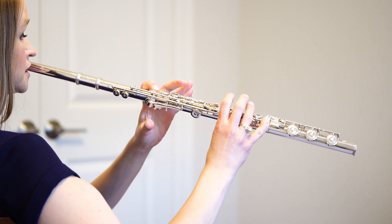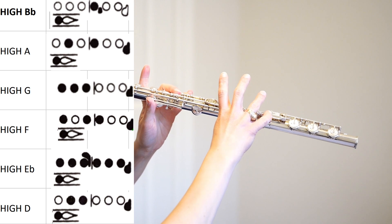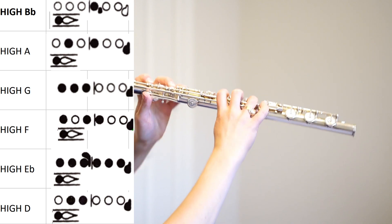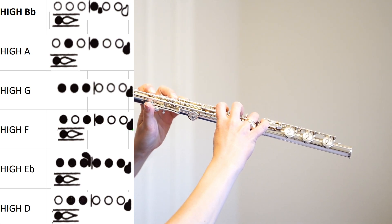Continuing up: C, high D, high E-flat. That is all ten fingers — every single finger, even both pinkies — for high E-flat. And then high F.